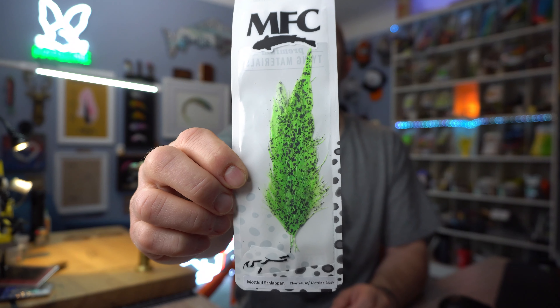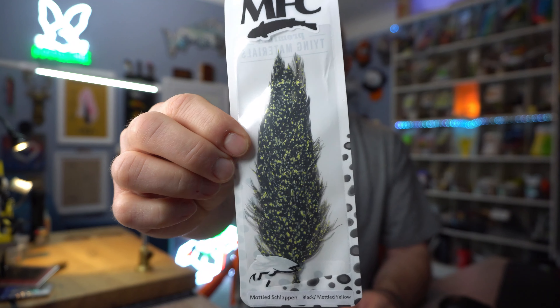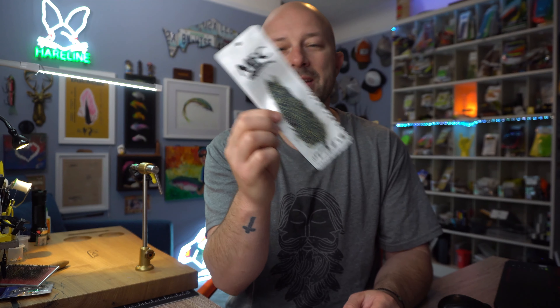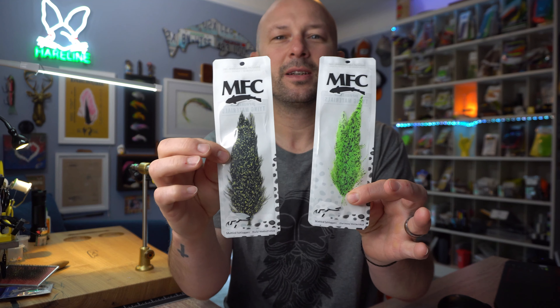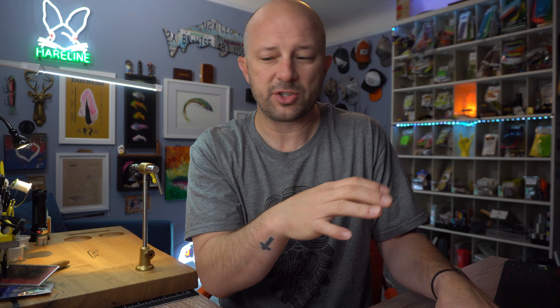The Montana Fly Company schlappen comes in about 15 different colors. I have some repeats here because there are some that I really liked. Some of the colors include chartreuse mottled black — you'll see this one later in a fly — tan mottled brown, tan mottled black, black with mottled yellow, olive mottled black, white mottled olive, and many more colors. This is just what I've got here right now.